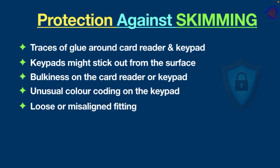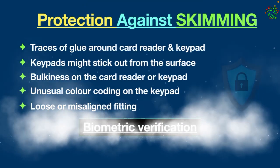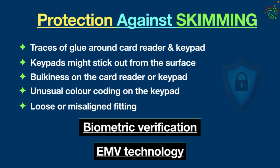Card readers are loosely placed and can be pulled off easily. Here is an important tip: always cover the keypad with one hand while using an ATM. ATM technology is being refined and advanced every year — biometric verification and EMV technology adoption are becoming the standard due to the advancement of technology.